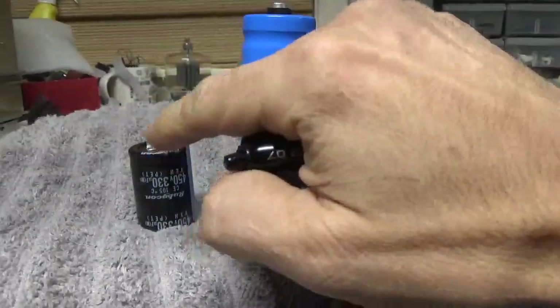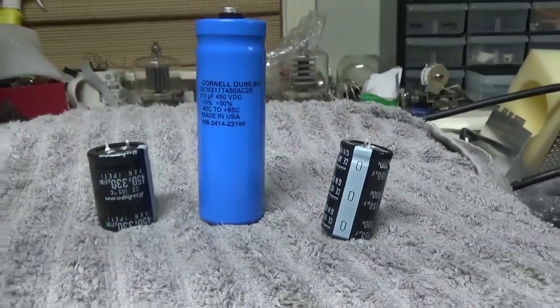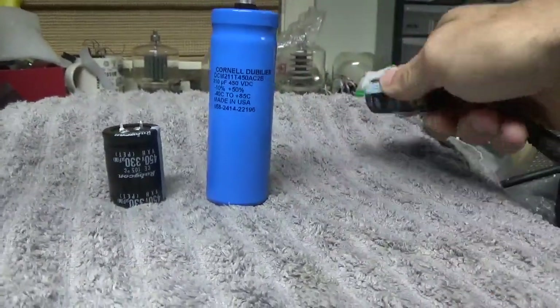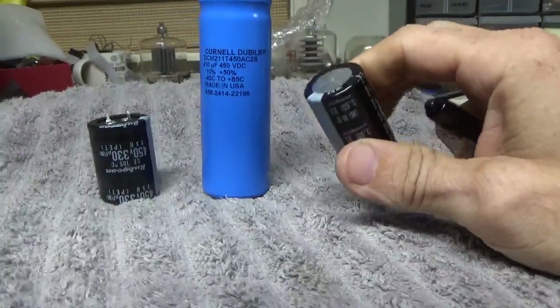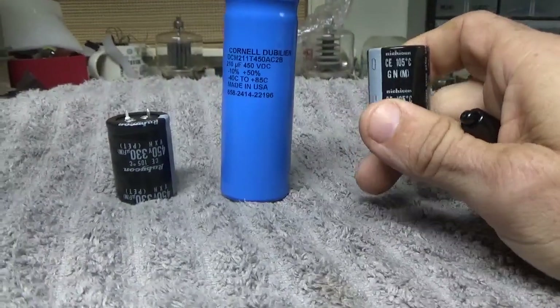I buy more of those than these. I don't buy a ton of these because I don't go through a bunch of those kits. It's a fine balance — how many parts I keep in stock and invest into.